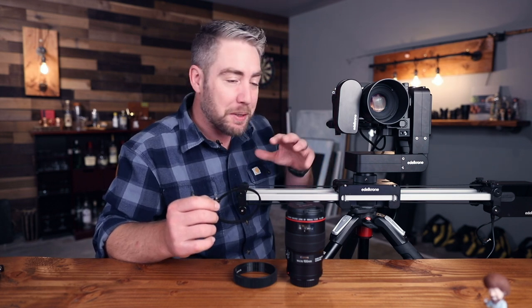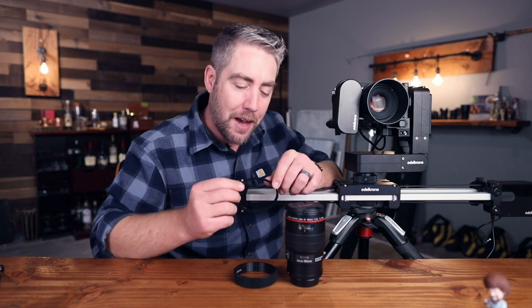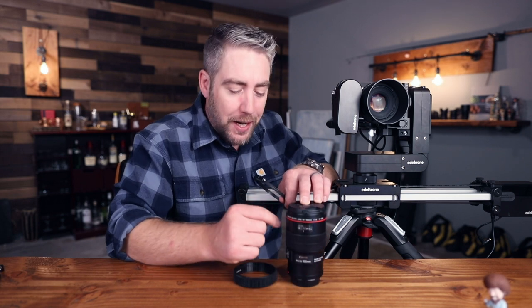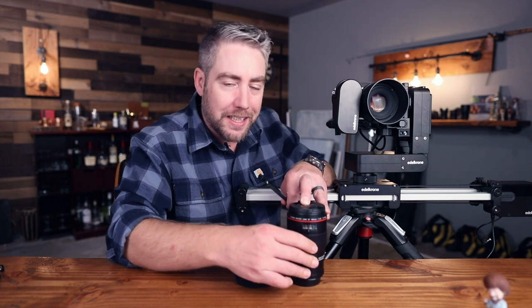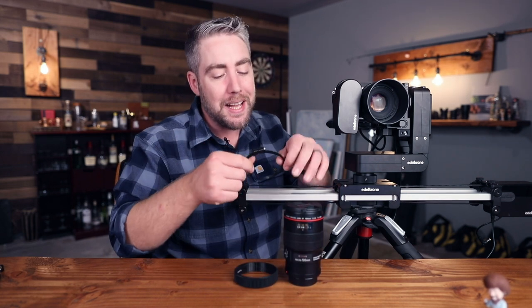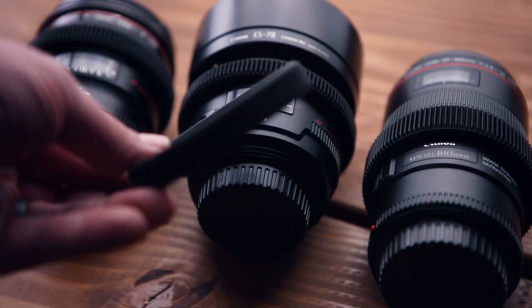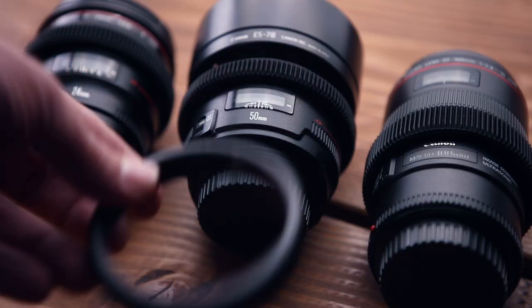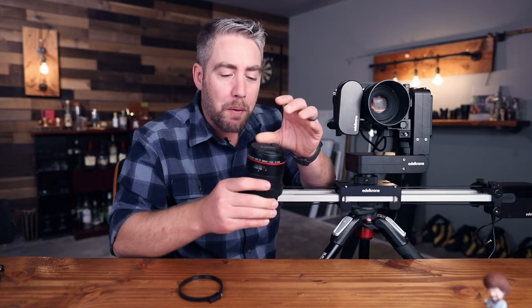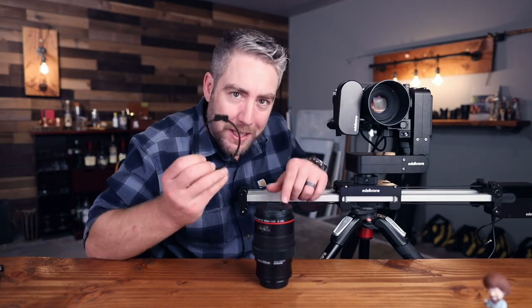Each lens needs to be calibrated to the focus module — Edelkrone has great tutorials on this. Basically, when calibrating, it tries to find the infinity mark and the macro mark, but because standard lenses don't have hard stops on the focus ring it just keeps spinning, and that knob kept running into the focus module. So I bought gear rings from followfocusgears.com — they slide right over your lens snugly onto the focal ring. I got one for my 100mm, 50mm, and 24mm, and now there's no knob to get in the way.